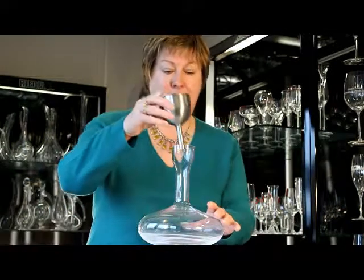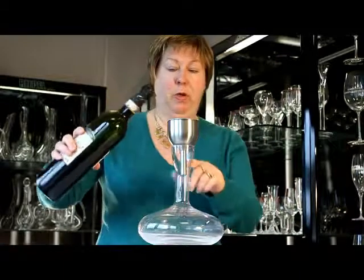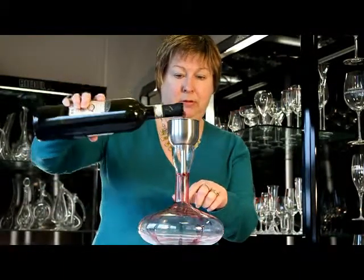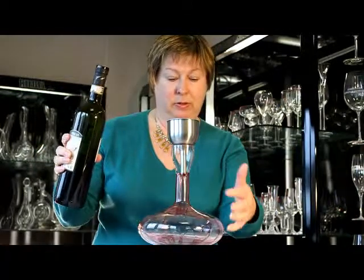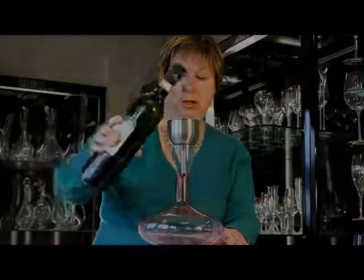Today we're using the Rossi decanter, pouring through the outside of the decanter, giving you full aeration.